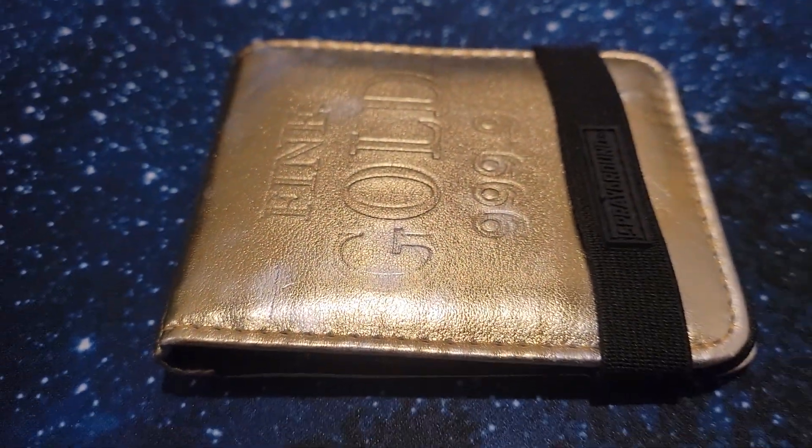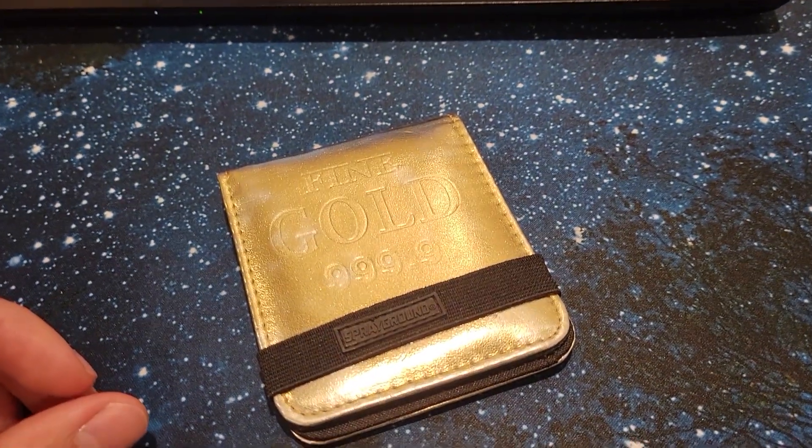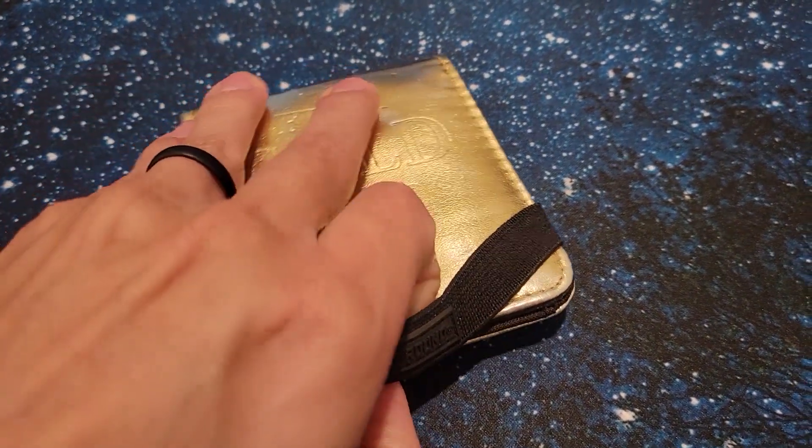The Fine Gold 999.9 Wallet by Sprayground was one of the first batch of wallets made by Sprayground. It's a very simple wallet with a gold exterior fabric.